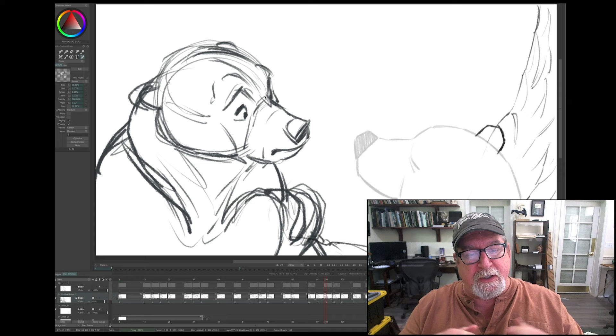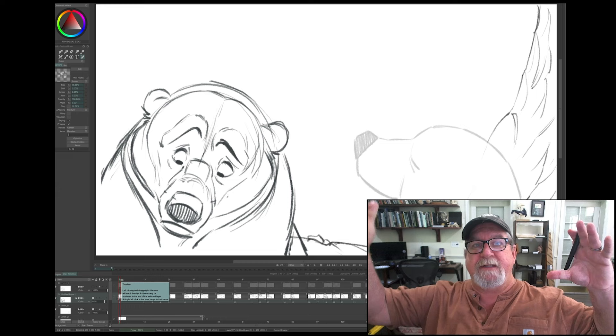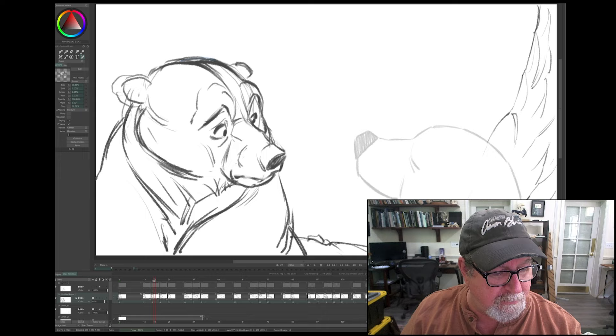I'm actually doing a shot where he's making the snow bear. The shot before, he comes — in a wide shot he comes and sits down, and he reaches down to the snow, and then here...